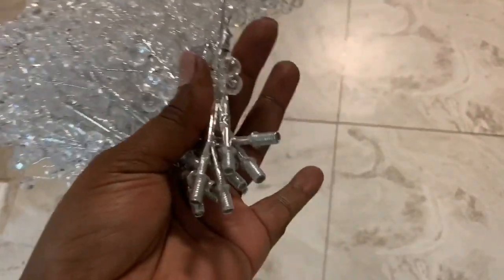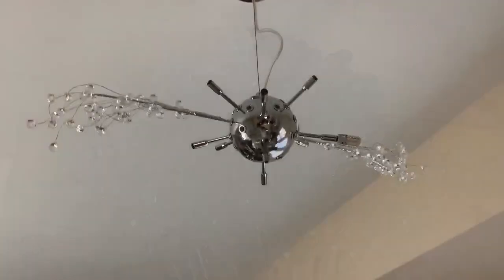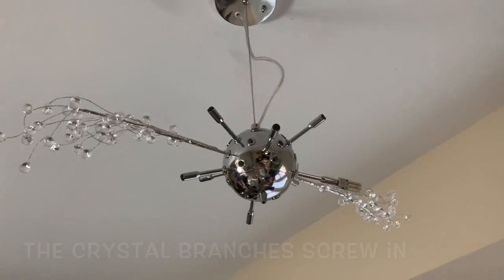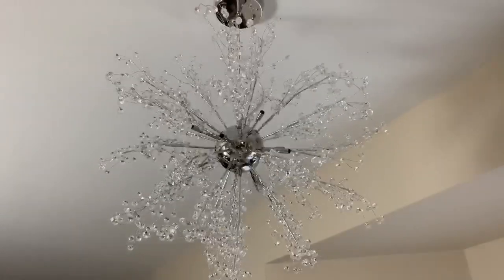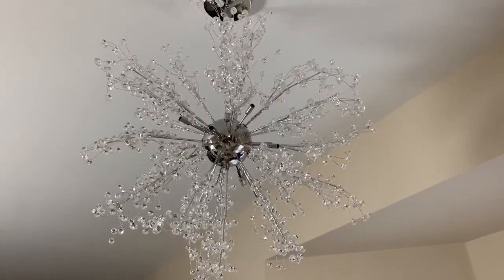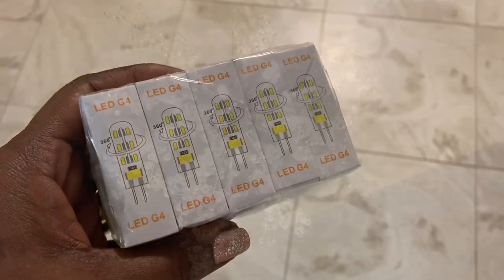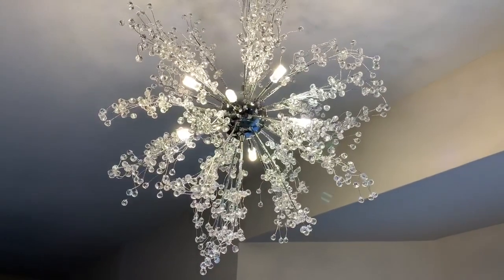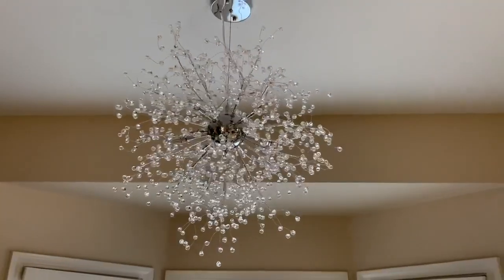Once I removed my fingerprints from my base plate, I then began adding my crystal branches. Once I screwed in all of my crystal branches, I then added my LED G4 light bulbs that came with my chandelier. The only thing left to do was to flock my branches, and here's the finished look.